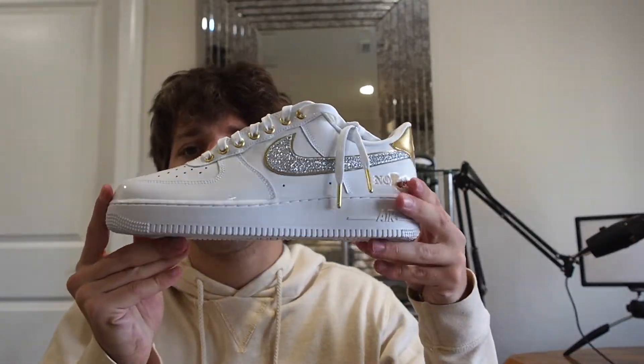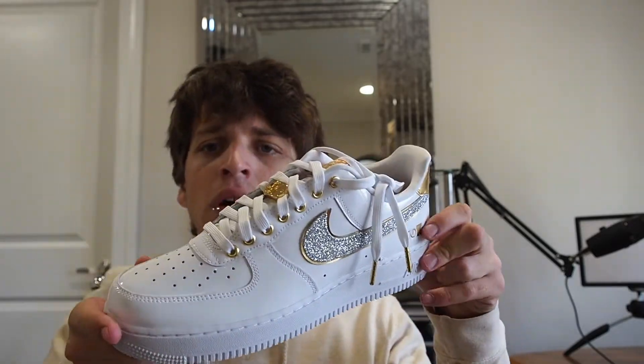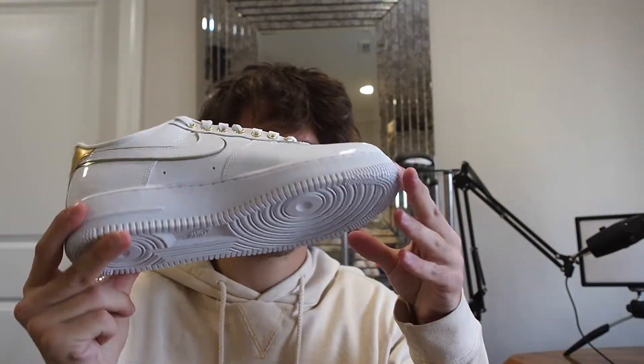In terms of resale value, I'm pretty sure they're going for right around retail, so it's a pretty easy shoe to get without much of a hassle. I think it's a really nice shoe — it might even make my top 10 of 2022, which isn't saying that much because this year was absolutely terrible for sneaker drops, but it's still saying something. With that said, thank you for watching, take care, and I'll see you all later.